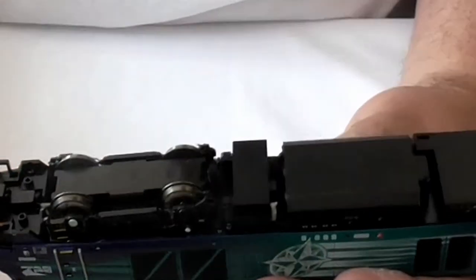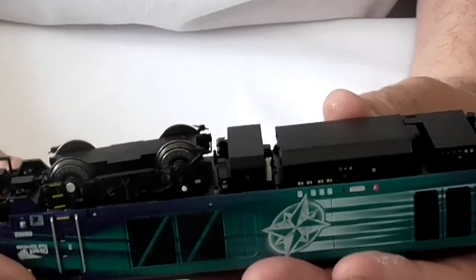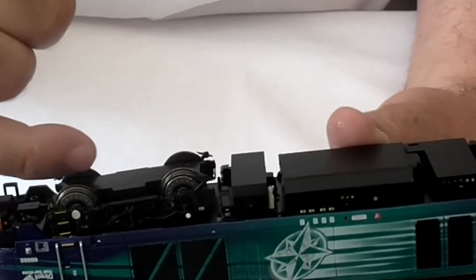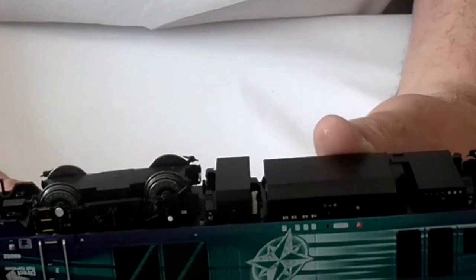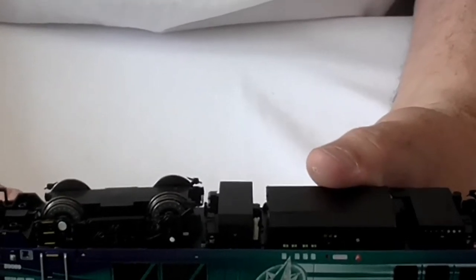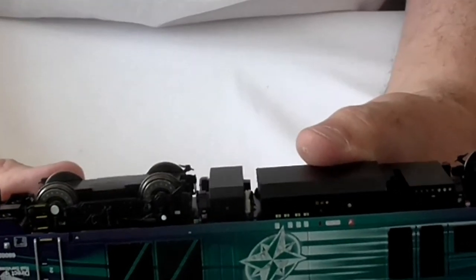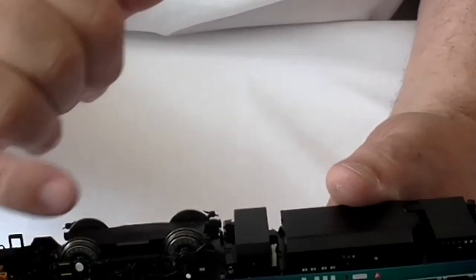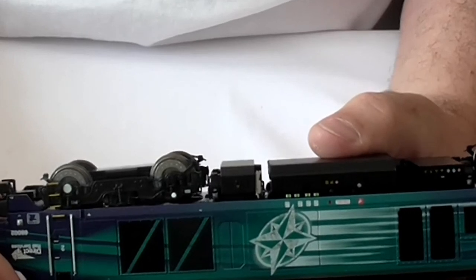When putting the wheels back into the bogies, apart from being careful not to break any bits of detailing off, you have to make sure you get the pickups — they're on each wheel — back in position. Just hold the sprung pickups in and put the wheels back into the cogs, and that's it. The bogies just unclip here and here — I found I just lifted the front one off and the back one came off automatically.